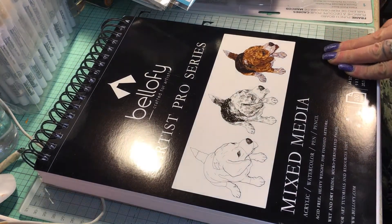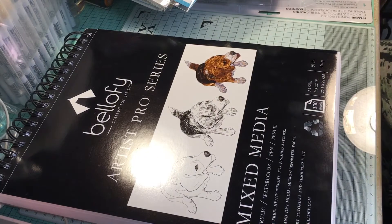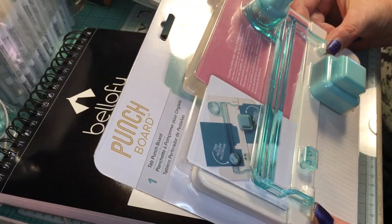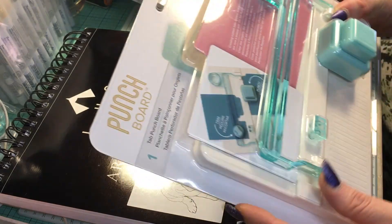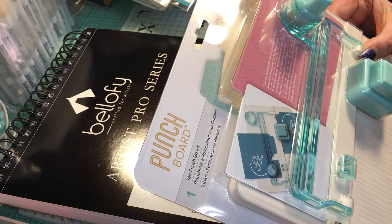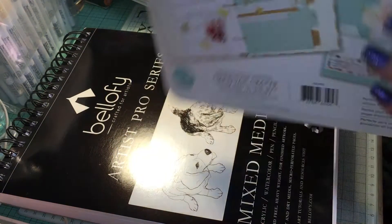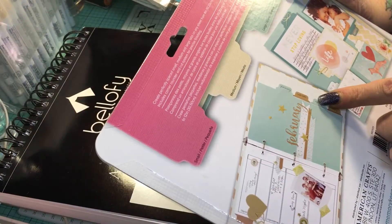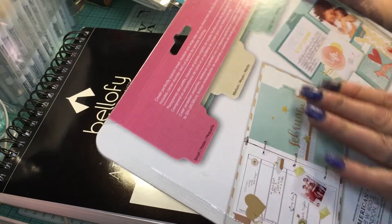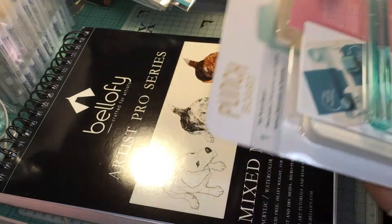The next item is the tab punch board — it makes file folders and things like that. It would be really great for doing mini albums and different pages, and also for making your own journal or planner. I got this and I'm hoping it's going to be a lot of fun.